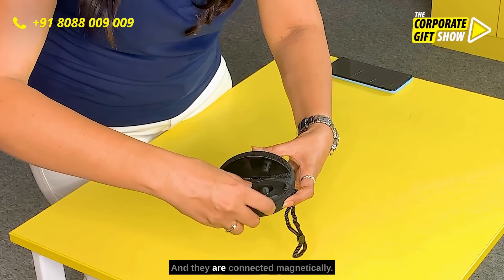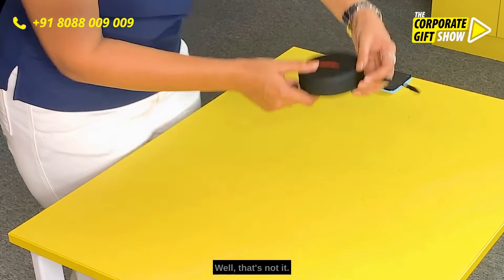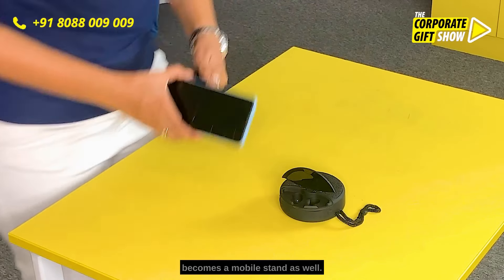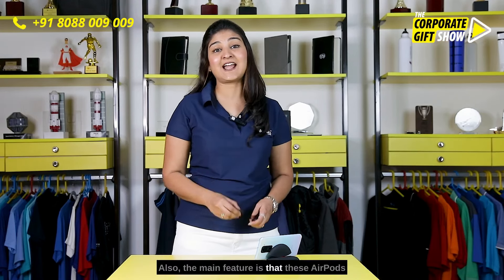They are connected magnetically — that's wonderful. But that's not it. Once you remove the AirPods, this becomes a mobile stand as well.